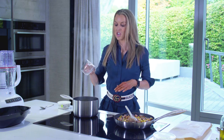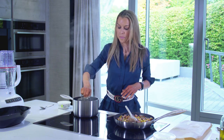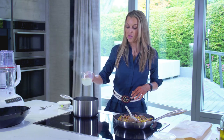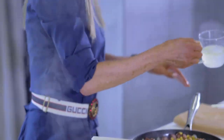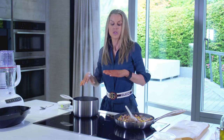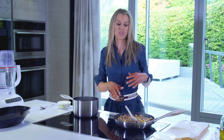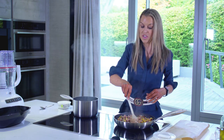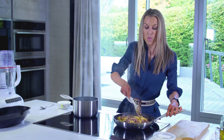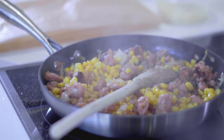Before I drain my pasta, I'm going to save just around half a cup of the cooking water, just in case we need to thin out the sauce when we've added the mascarpone and the parmesan. I always save a little bit of cooking water because pasta water is really good to add to sauces — it's got all the starch in it, so it helps the sauce stay nice and thick. I always take a little bit out before I drain the pasta.